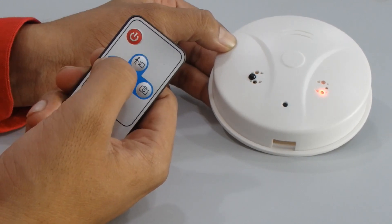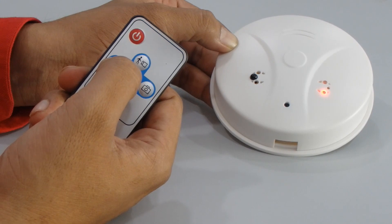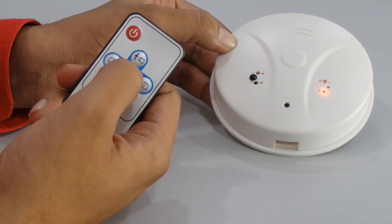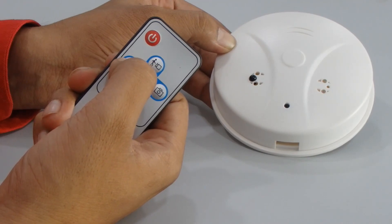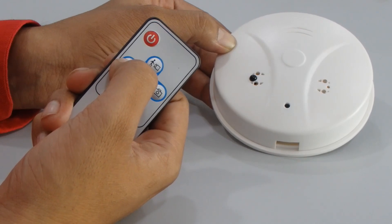Now we'll check the video recording function. The red light is on and the camera is in standby mode. Click the video button — the red light turns off after flashing three times and the camera starts recording video.